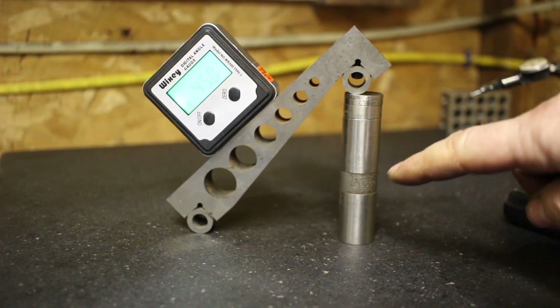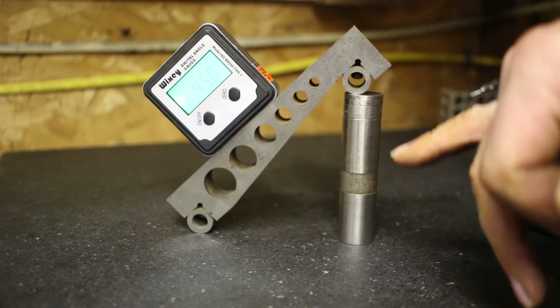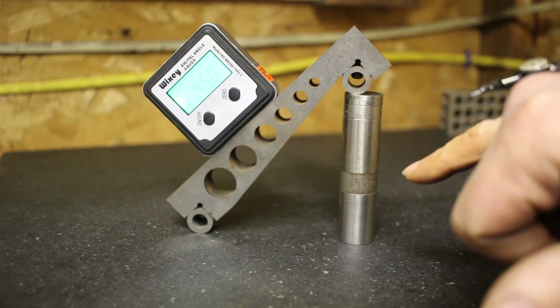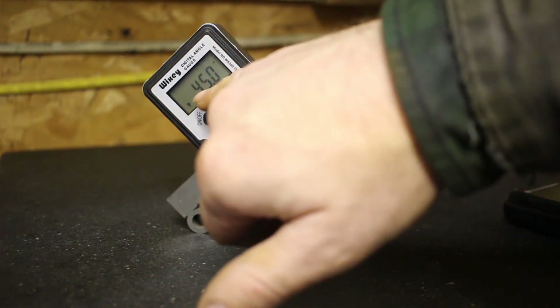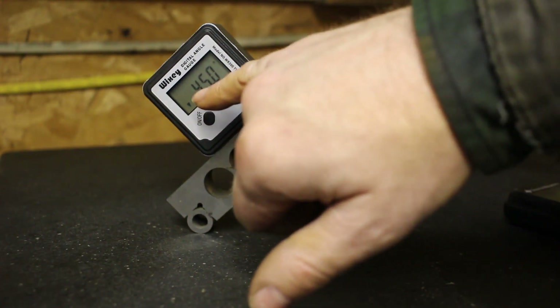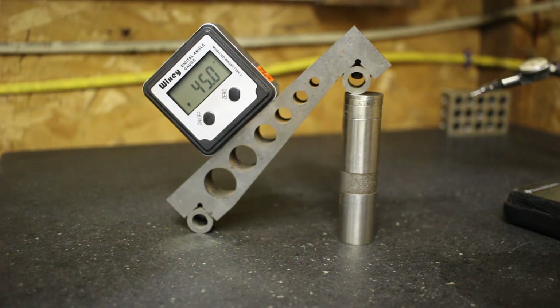Here I have a stack height of 0.3055, so that should equal 45 degrees. You can see the backlight on this is shut off. We're reading exactly 45 degrees. So far so good — this has been within a tenth of a degree for all the angles I've checked it at.